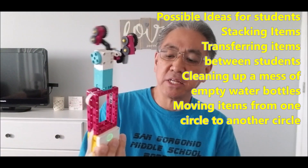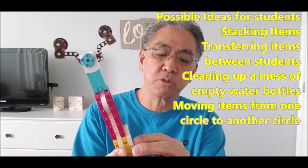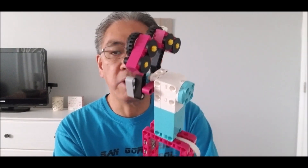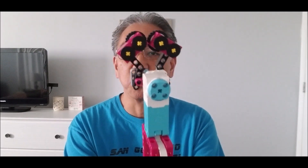This one is Pass the Brick — same kind of concept except this one: left to close it, right to open, and they're trying to pass each other Lego bricks, which is a cool thing too. They can even try to stack them to see how well they can do with eye-hand coordination.